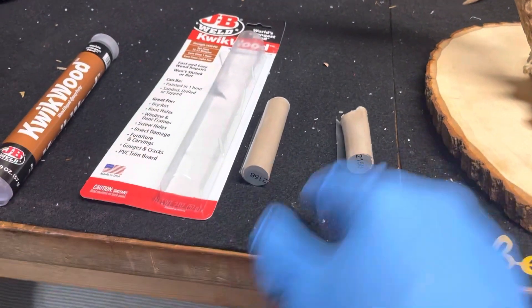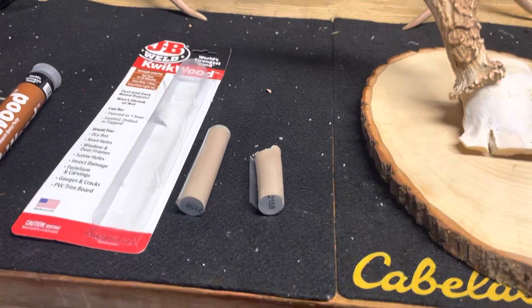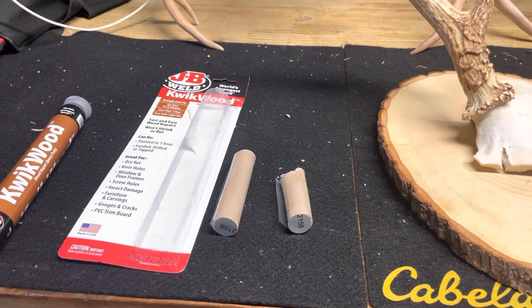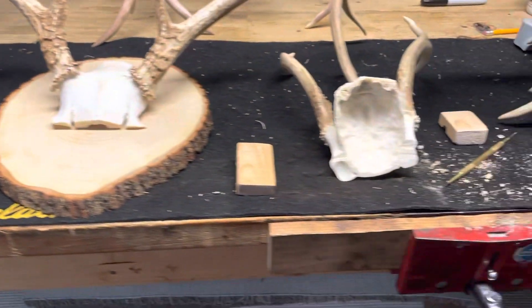So we went and got some epoxy putty. What you do is when you pull this out, you can just mix it together with your hands. It says there's a set time of 15 to 20 minutes, and then it's drillable, tappable, all that kind of good stuff within one hour.